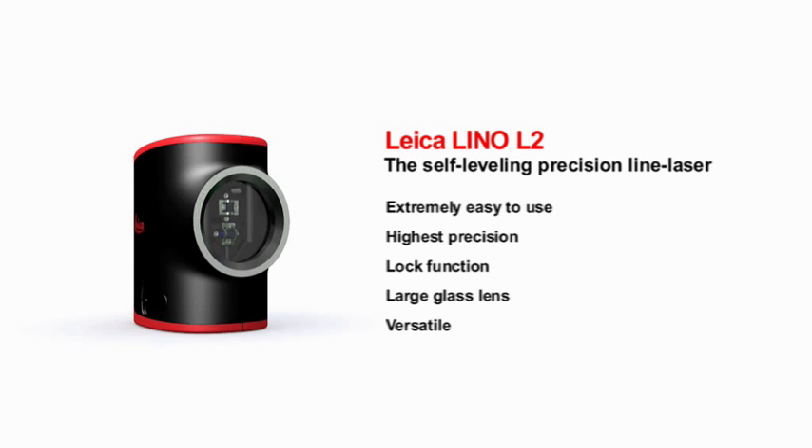The Leica Lino L2 projects lines accurate to the millimeter, leaving your hands free to get on with your work.